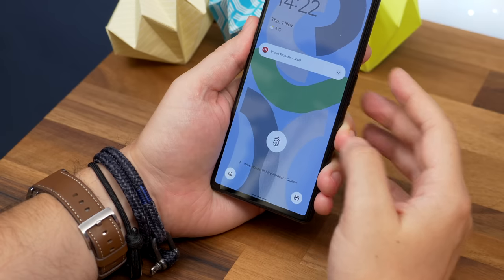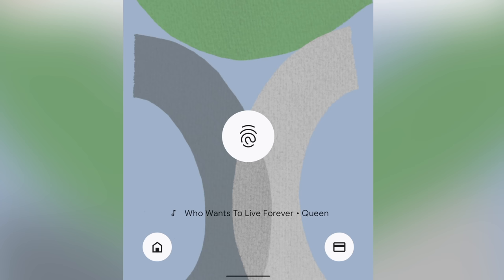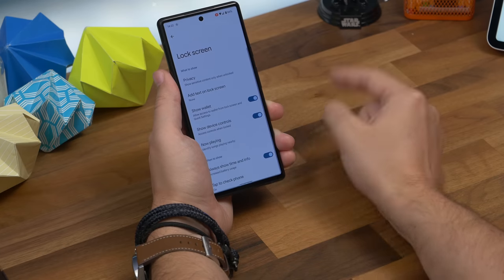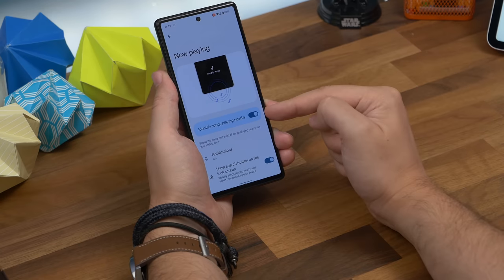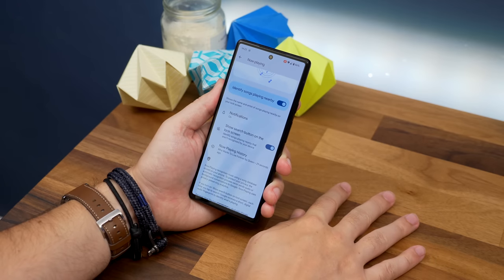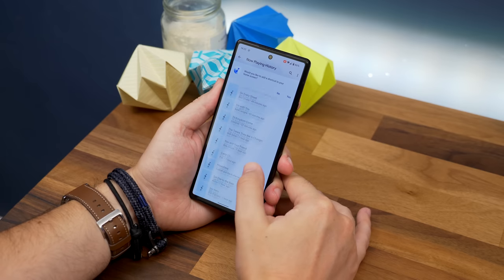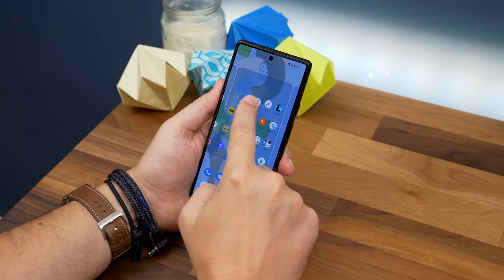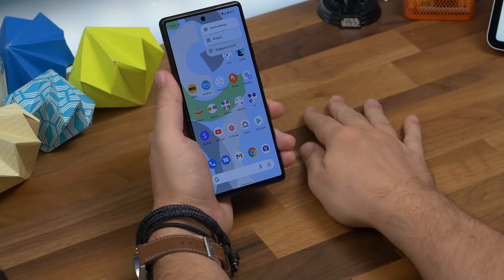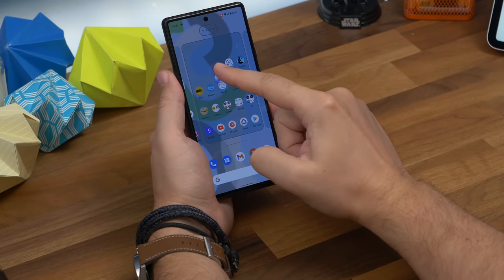Number ten isn't new but it's a Pixel feature I love: Now Playing history. One of Pixel's most useful features is displaying the name and artist of any song currently playing near you. To activate it, go to Settings > Display > Lock Screen and tap Now Playing, then toggle on the switch. To view recently tagged songs, scroll down to Now Playing History and you'll see a list of songs plus the time they were tagged. You can also add a shortcut to this list — a pop-up will appear asking if you want to; just tap Yes. If it's not there, long press the wallpaper, tap Widgets, choose Android System Intelligence, and drag the Now Playing History shortcut to your home screen.